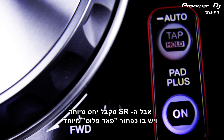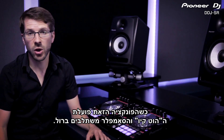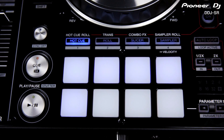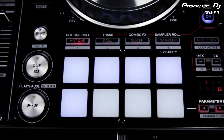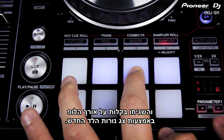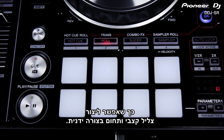The SR gets special treatment with the new pad plus button, which adds another element to each of these four pad effects. With this function switched on, the hot cue and sampler are combined with roll. Now every time you trigger a hot cue or sample, it's looped in time with the beat. Adjust the beat division using the loop controls on the right and easily keep an eye on the loop length using the new LED display. The roll function is turned into a trans effect with different timings mapped out over the pads so you can create a rhythmic gated sound manually.